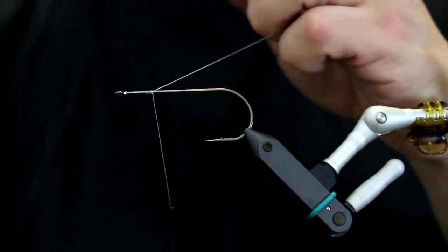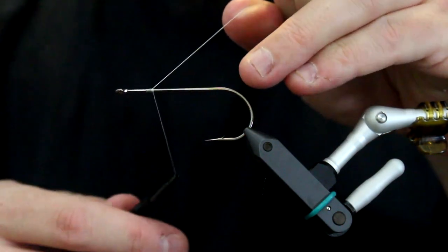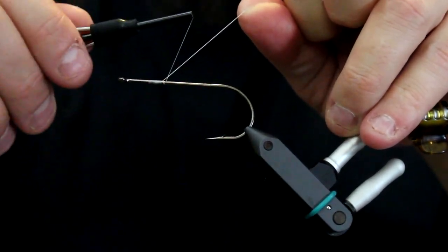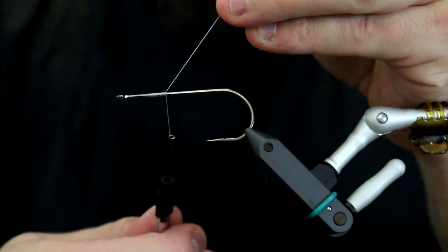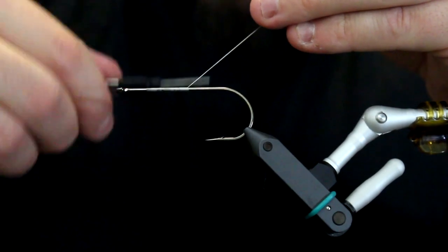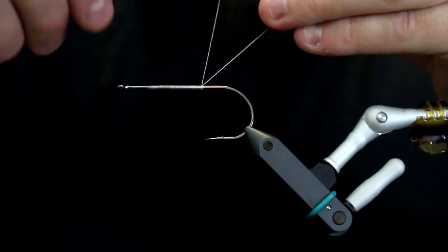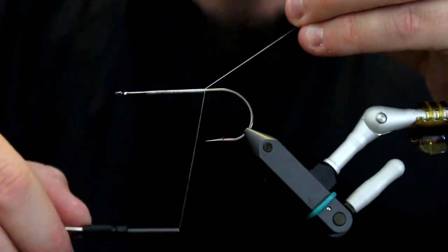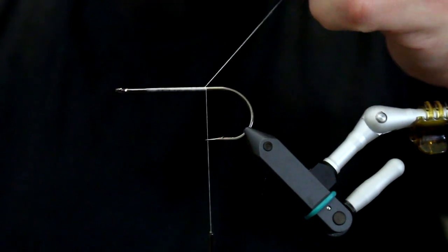Now we need to make a solid base of thread all the way down the hook shank, because this will give all the rest of the material something firm to latch onto. The easiest way to do that is to hold enough thread out at an angle and then tie on top of the other thread. By pulling this back you will get a very evenly distributed amount of thread all the way down, giving a nice, firm, and even body layer of tying thread. As you can see, I have a very smooth, very good surface here.